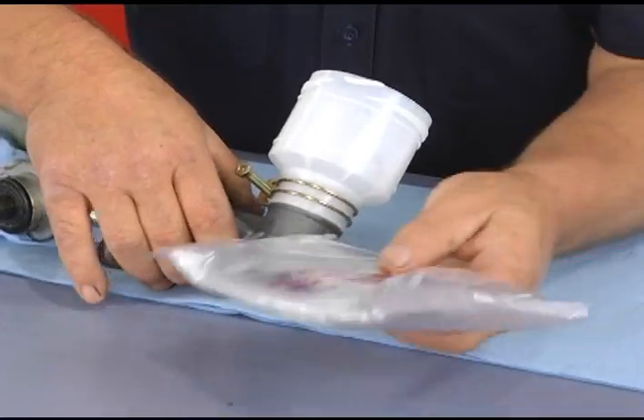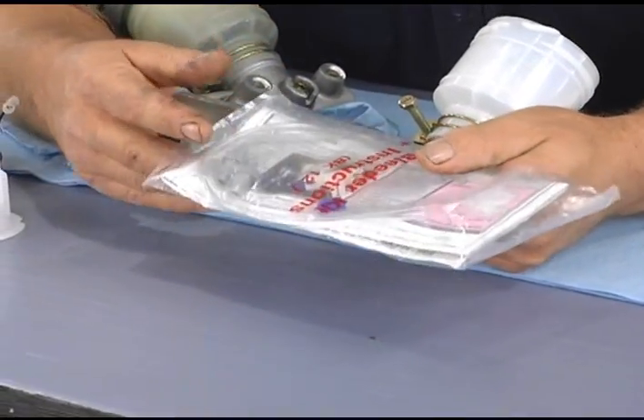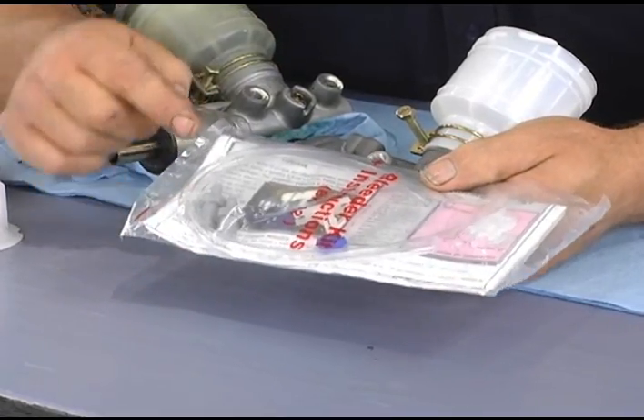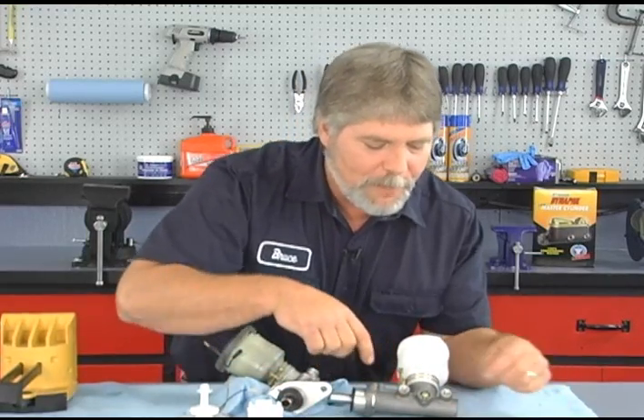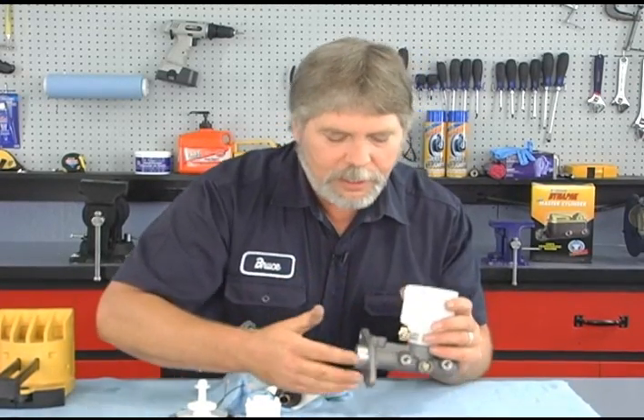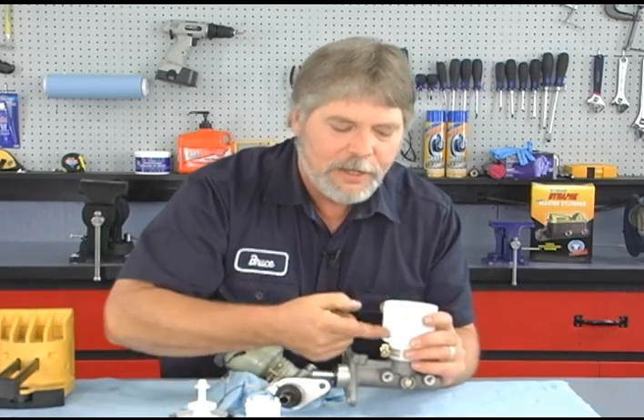This master cylinder even came with a bleed kit. You're going to have to have one of these if it doesn't come with your master cylinder. This has two tubes and has the fittings required to hook into the ports of the master cylinder — there will be a fitting on each port. The tubes are both going to go into the reservoir. I'm going to fill the reservoir with fluid about halfway full, then operate the plunger. As I push it all the way in and release it, bubbles trapped in the master cylinder are going to come through the fluid into the reservoir. I want to repeat this process until both ports show just straight fluid and no bubbles.